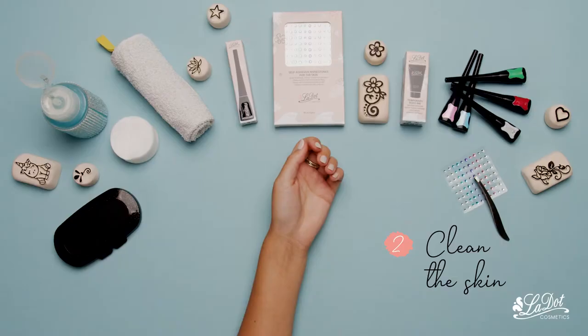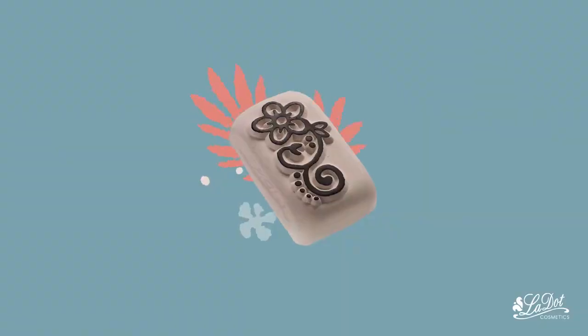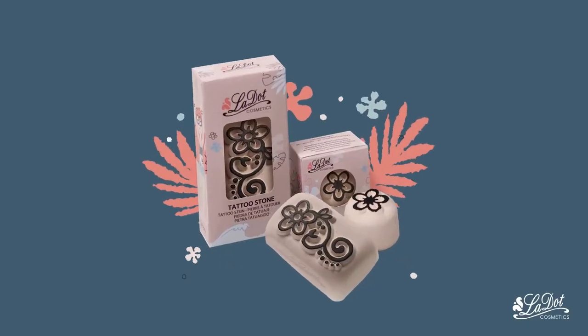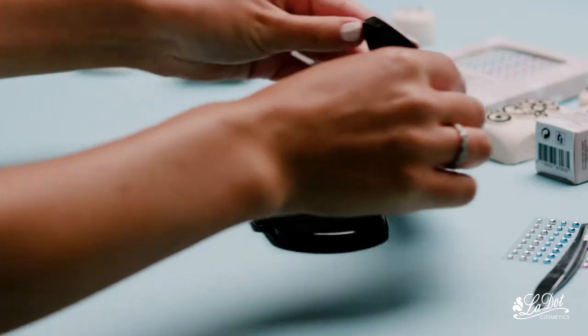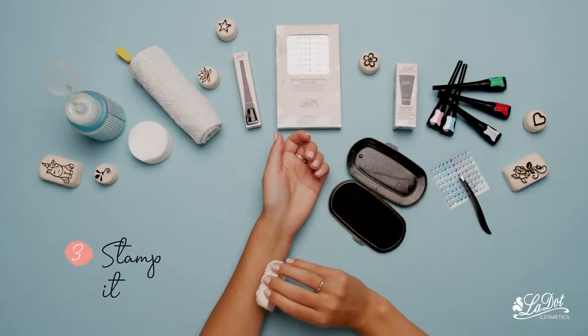Then clean your skin gently. Pick up your motif, roll the stamp over the ink pad and roll it quickly onto your skin.